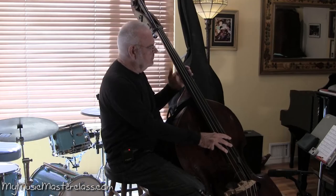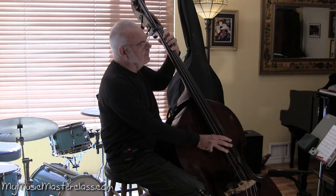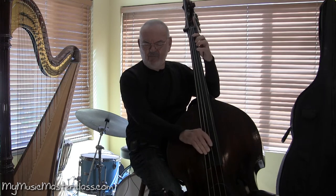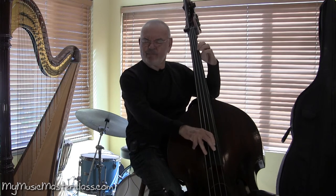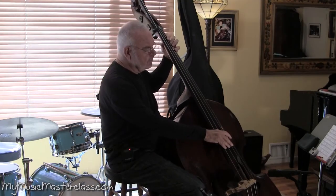I think of roots, thirds, minor thirds, fifths, stuff like that, and chromatic kind of walking. And a little accent on one, on two and four.